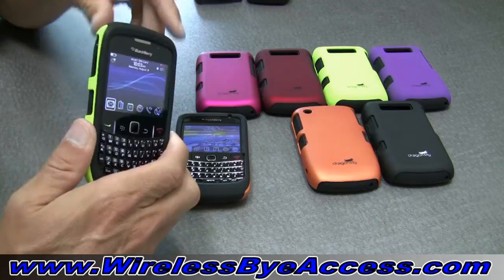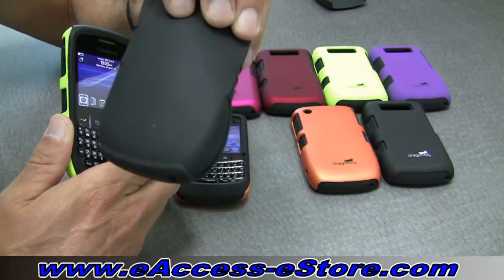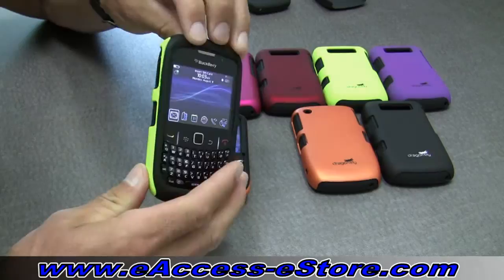It employs the thin, crush-resistant nature of a shell, which is right here, and the impact-resistant durability of silicone. With both of these two materials, you can be sure that your Blackberry will be protected and will also look very sharp.